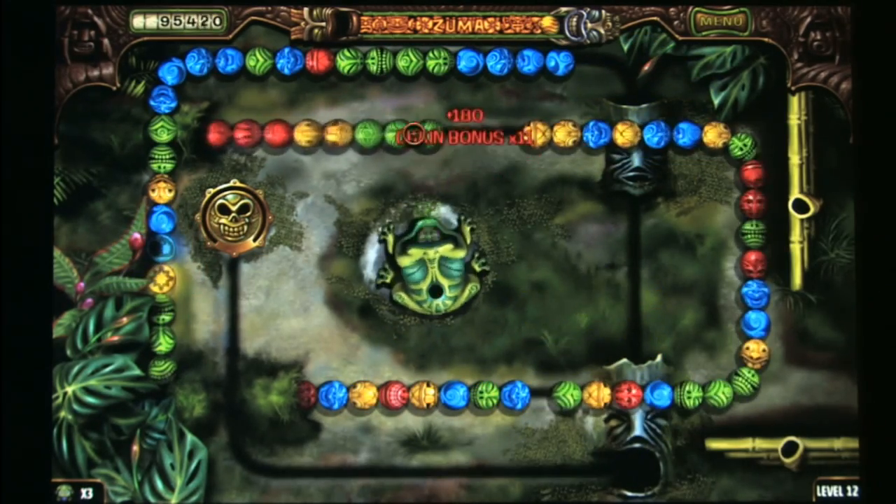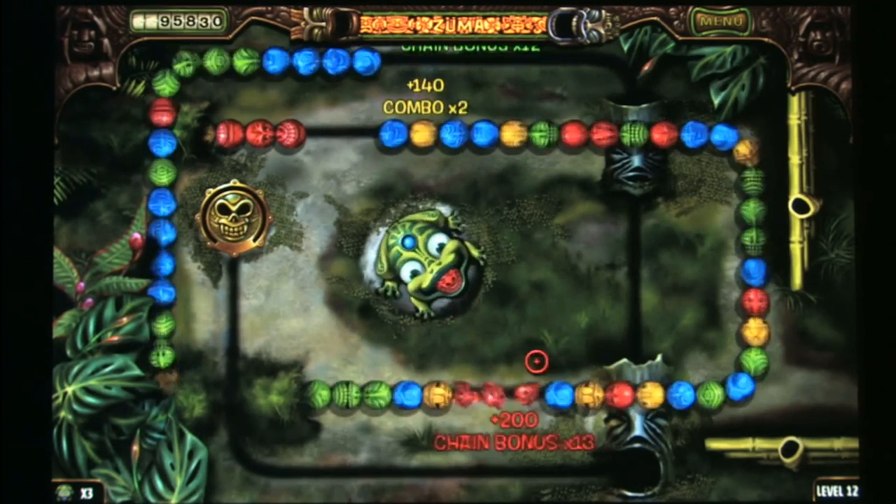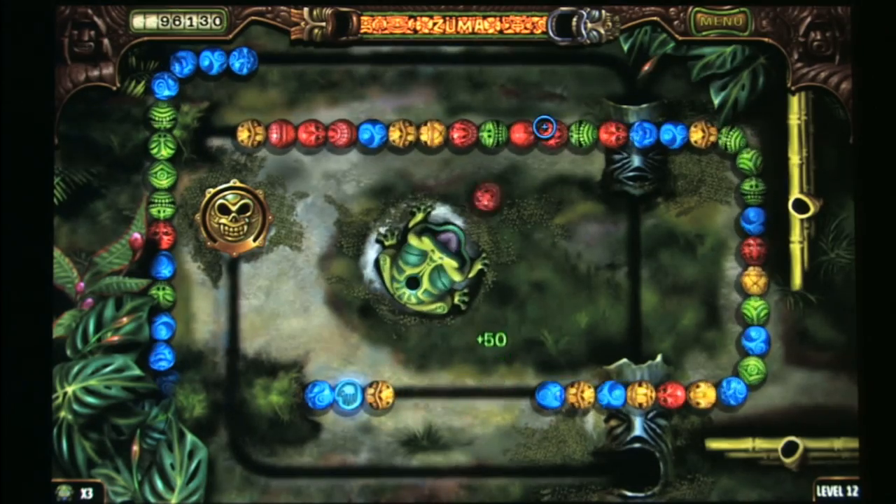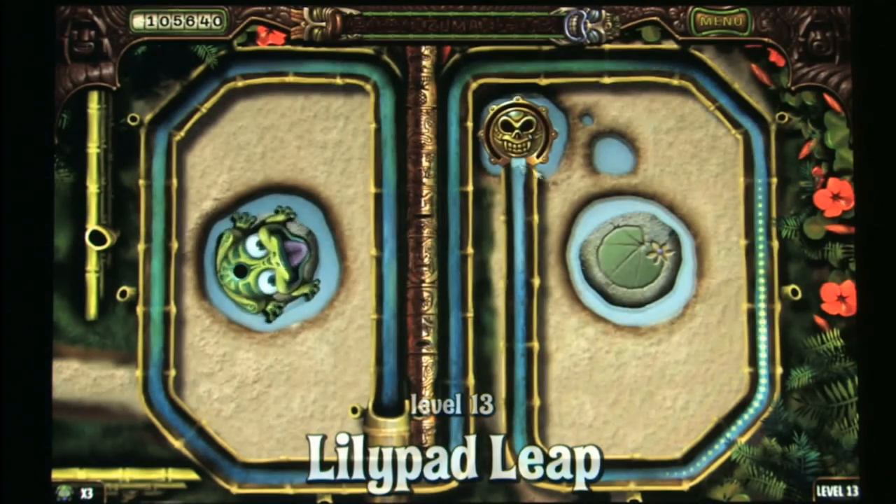This one is available for download from PopCap's own website, and I'm playing this on my laptop. I like playing puzzle games on my laptop — it's like a giant Game Boy.